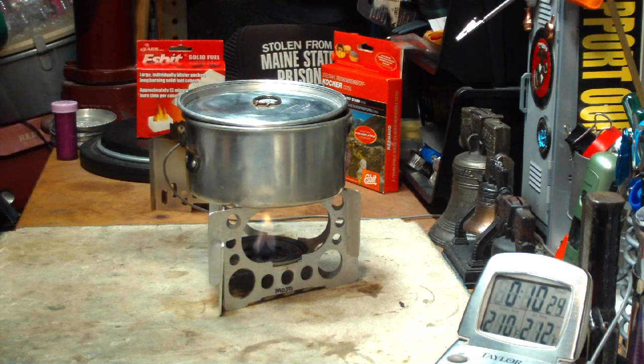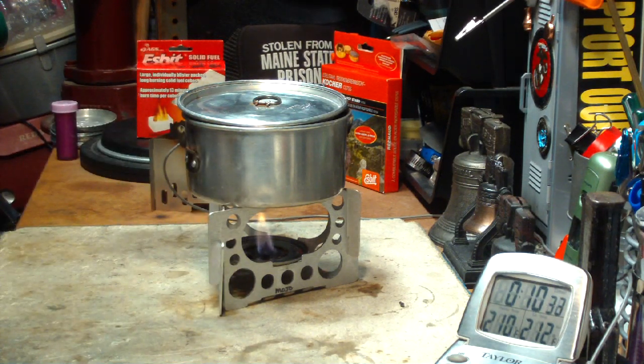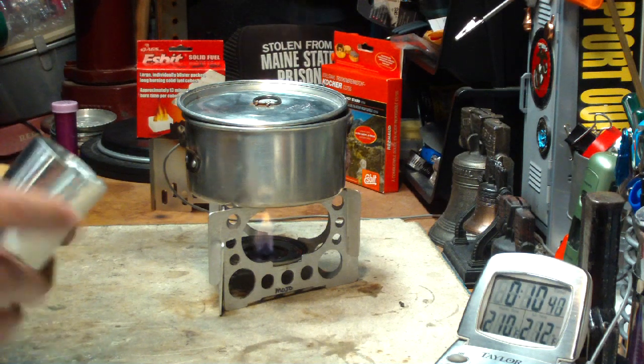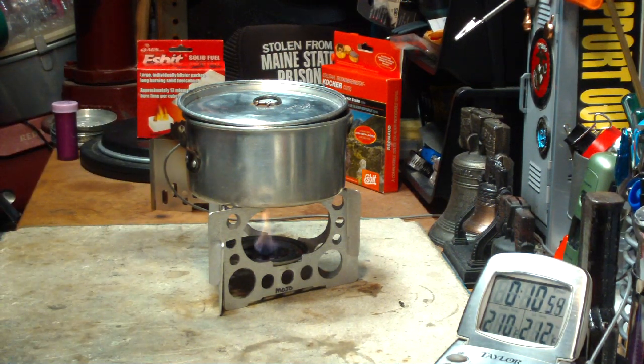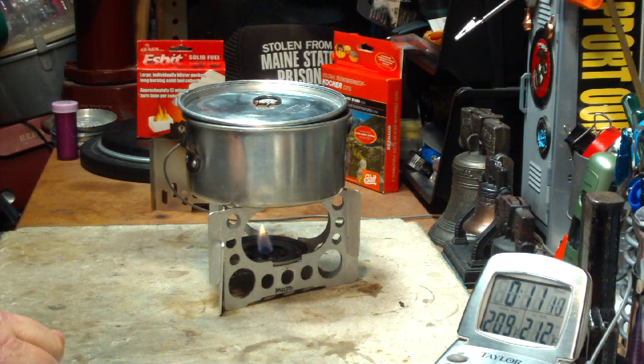Now, you could — I'm willing to bet — if you put a windscreen up about this high, this is the one that was originally sent out with the Mojo from traildesigns.com. It's just heavy aluminum foil, about that high. So if you put it in nice and close it would act as something to keep the heat in and melt down the Espit. Normally, what I would have done once the water came to a boil is blown out the Espit, because I save the little bits that are left — they're great to put in survival packs and fire kits as little fire starters.